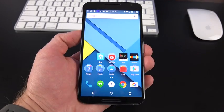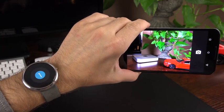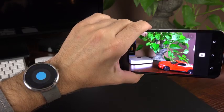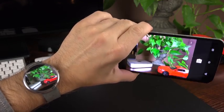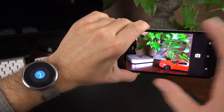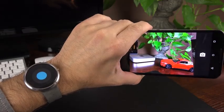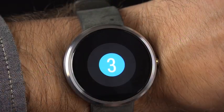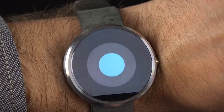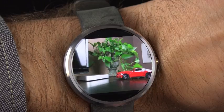We also have enhanced Android Wear integration with some really neat features. If you launch the camera app and have an Android Wear device connected, it will detect the camera app and launch a shutter release utility on your watch. You can place your phone anywhere you want, and when you tap the shutter release, it takes the photograph after a countdown and then displays that photograph on your watch.